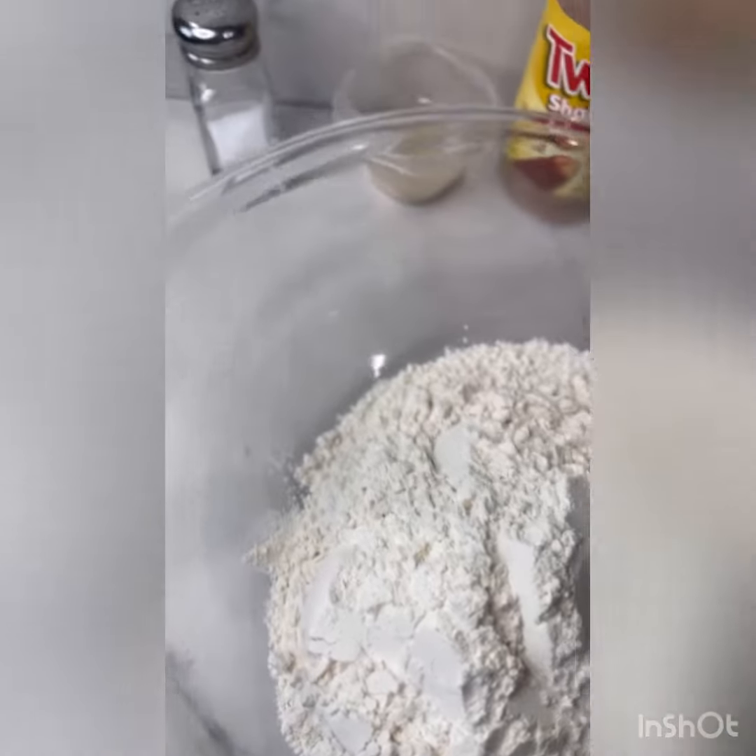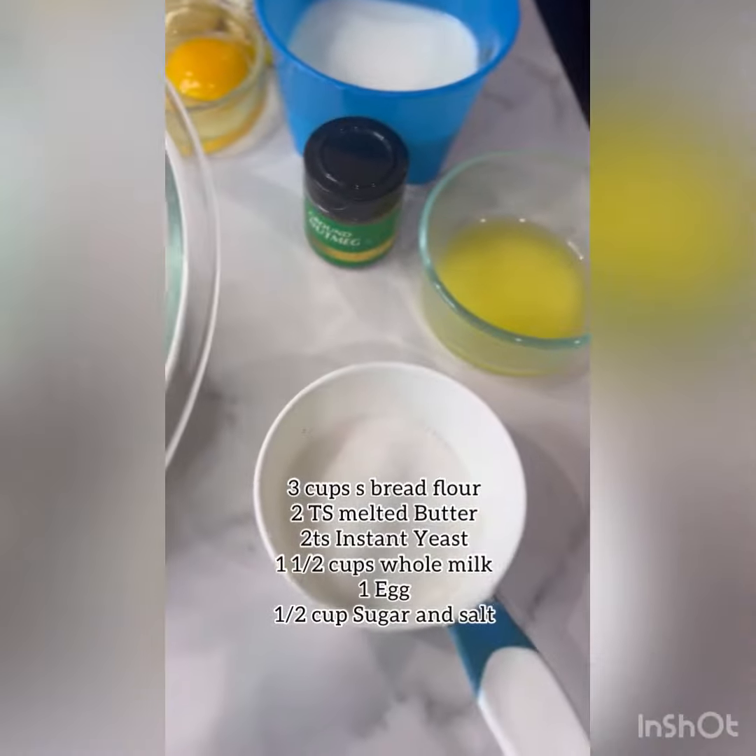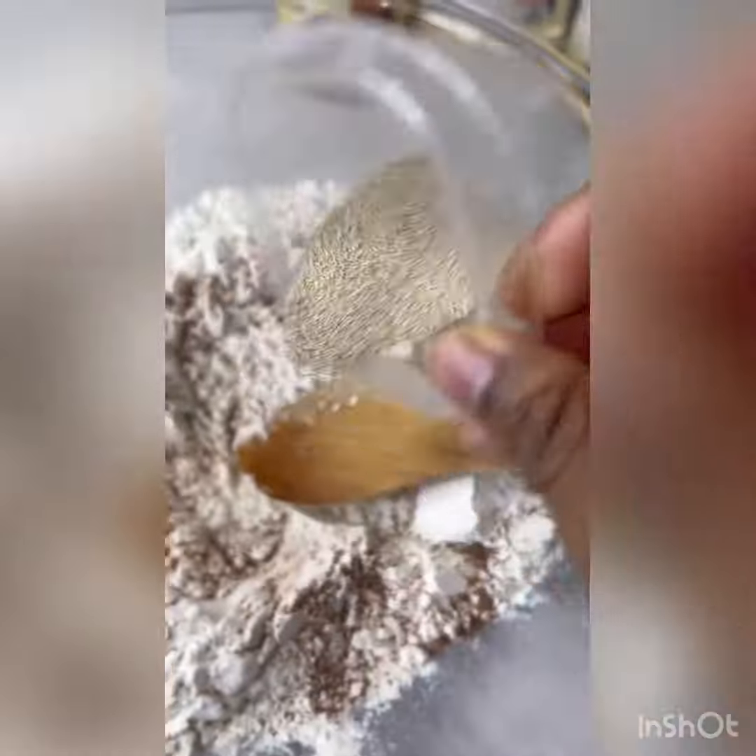Welcome to Uso's Kitchen. We will be making doughnuts today. I will be listing the ingredients below.